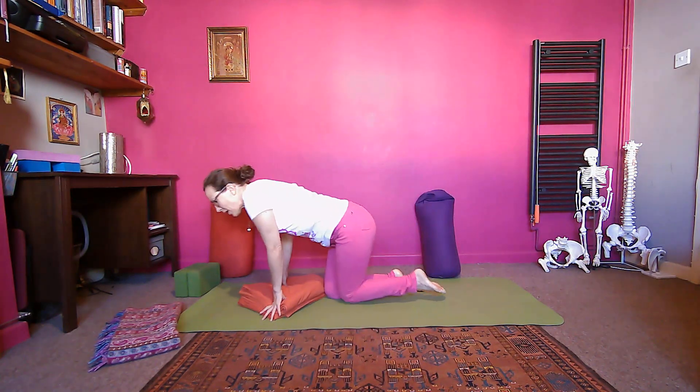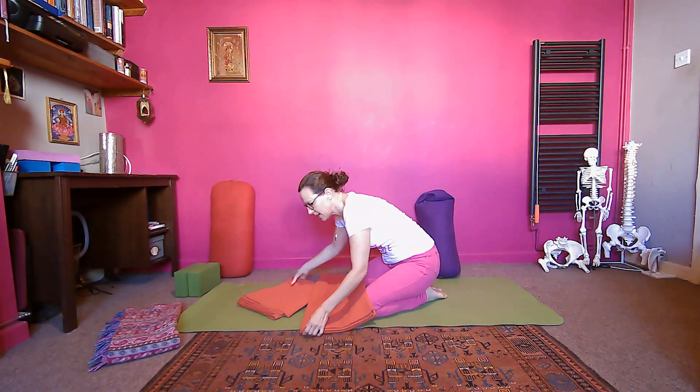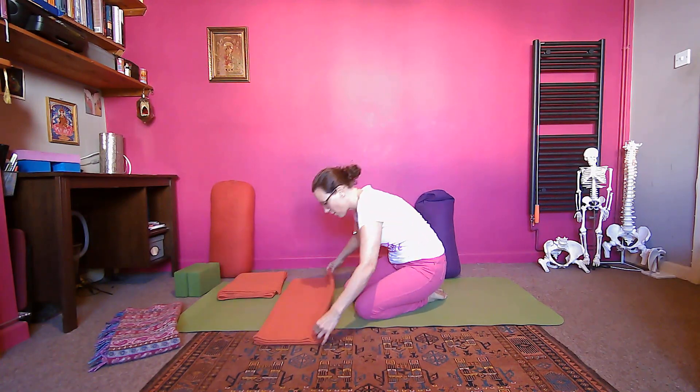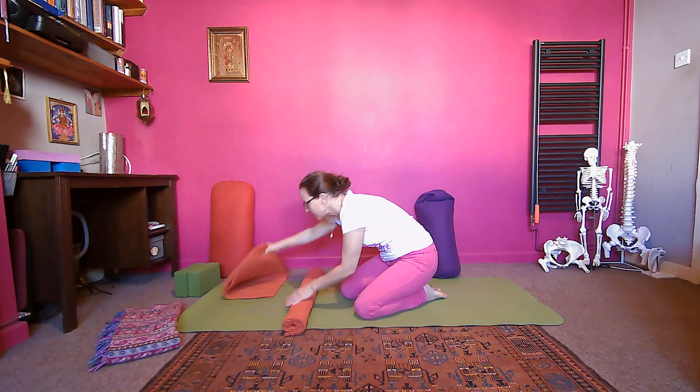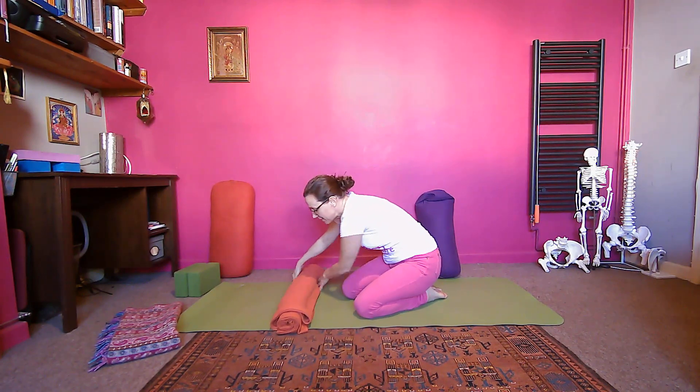These two blankets are my core props that I'll use the whole way as I roll around. I want to make a nice sausage-like bolster that goes across my mat. It needs to be wide because I'm going to be moving around and don't want to run out of props. I roll up both blankets together to get a fairly thick bolster. For larger bodies or more breast tissue, you might need a little more lift for the first part, but for the back bends a high lift feels awkward.